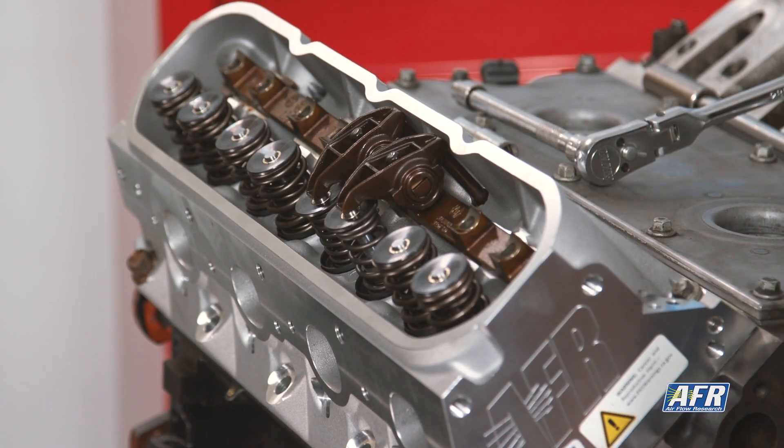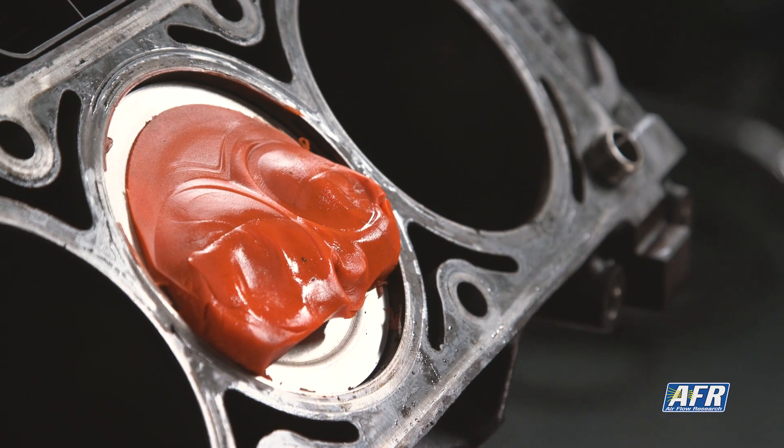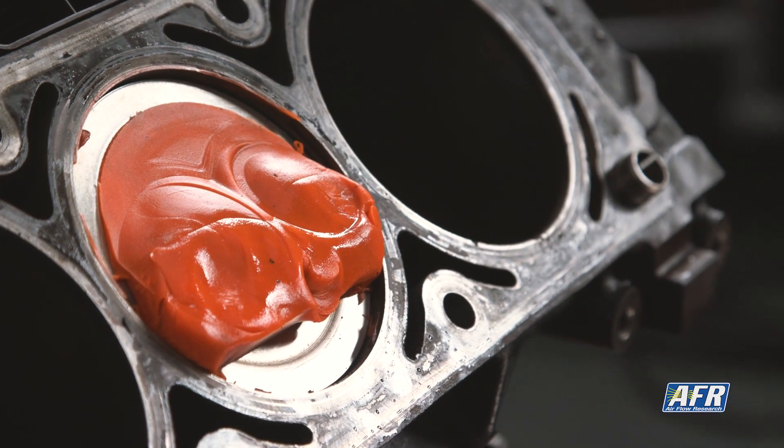One last misconception I want to clear up: quite a few people think your tightest clearance is actually going to be at top dead center. That's actually not true. You're going to see your tightest clearances at twenty degrees before or after top dead center. For those at home with aggressive builds — if you think you might not have clearance, proceed with caution. Don't do it if you don't think you have clearance. We don't want pistons and valves kissing, even when we're just checking.